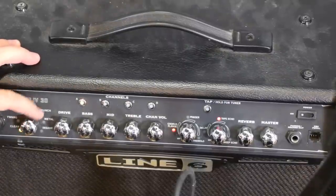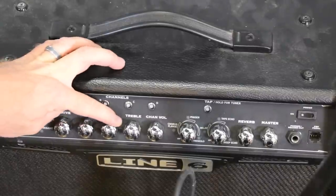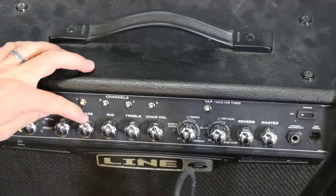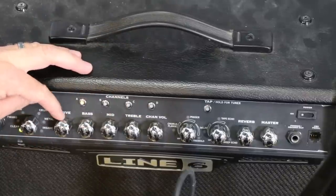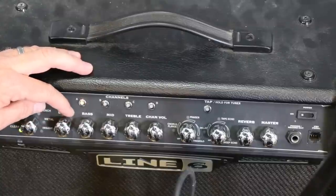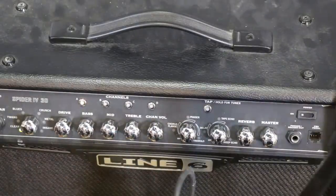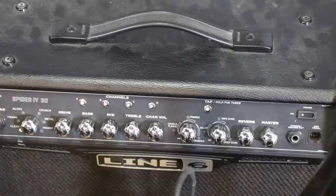Let me go down to the clean channel. Same thing — let's turn all that stuff off, turn the knobs up to about noon to start from, and let me turn my Plexi Drive off. I'm trying to get it right just before it clips, just before it distorts a little bit. So right now my drive is about three o'clock, bass is all the way up, mids at about one, treble at about nine-thirty or so.